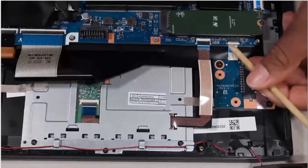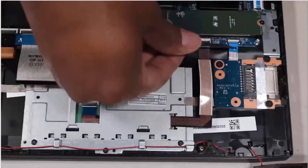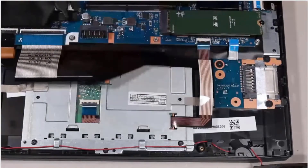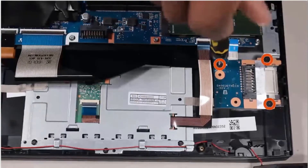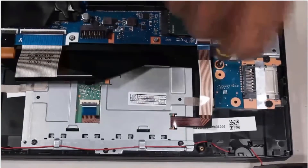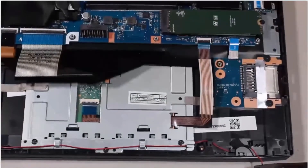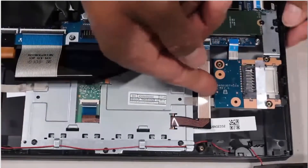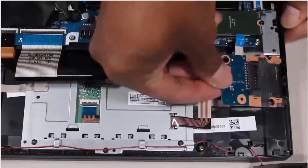Using minimal force, lift the locking bar up on the card reader board ZIF connector and disconnect the card reader board ribbon cable from the system board. Remove the three 2.5 mm P1 Phillips-head screws that secure the card reader board to the top cover. Lift the card reader board off of the alignment pins on the top cover and remove.